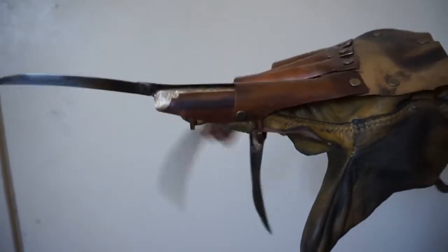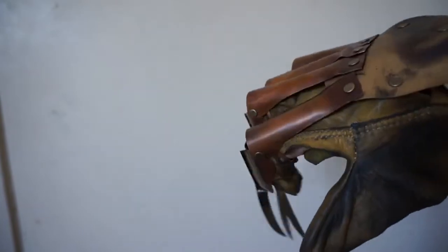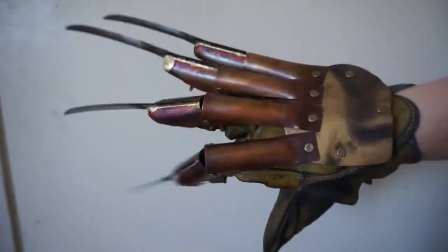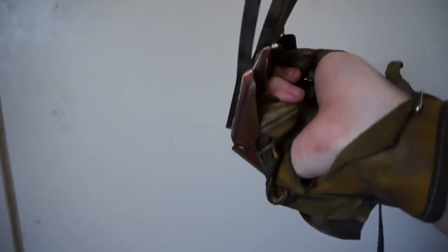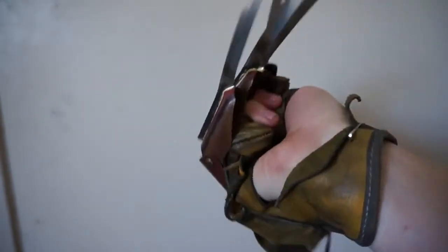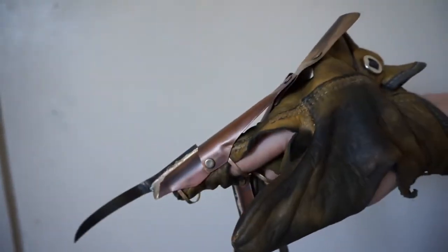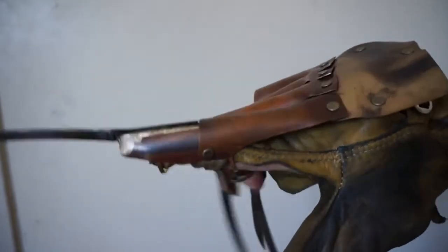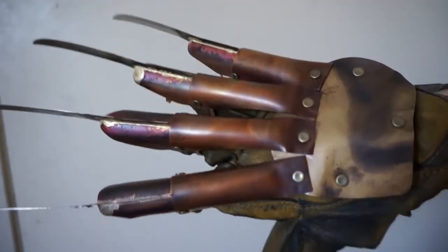Hey Andy, here is your finished Tina's Nightmare. Just wanted to throw up a video for you to see the movement. I'll be sending this out sometime this week, and hopefully it has no issue getting to you.